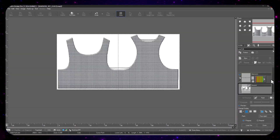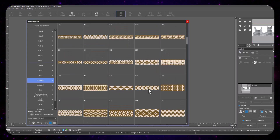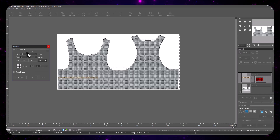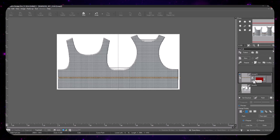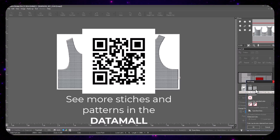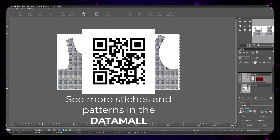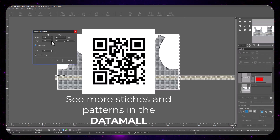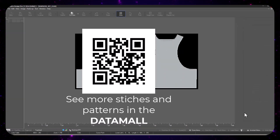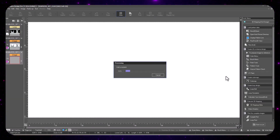Now I'm working on the top. I'm using jacquard stitches here because the top is in a finer gauge — I wanted to use jacquard rather than a standard knit gauge, so you can see the stitch variations in Shimaseki. They give you a lot of pre-made stitches, but they also have something called the Data Mall, where you can download different stitches and see creative ideas contributed by other users. Here's the QR code for the Data Mall.